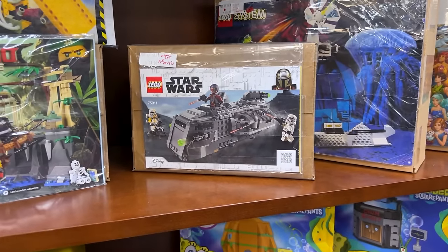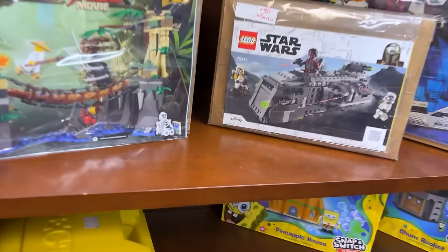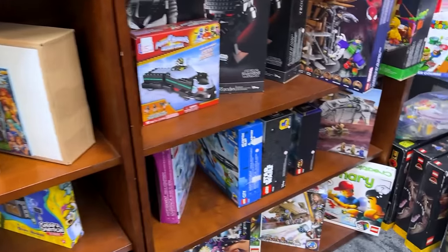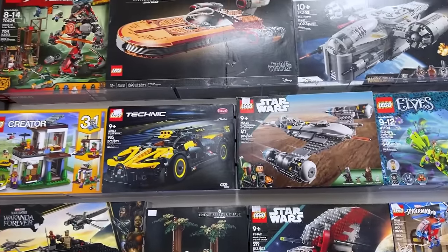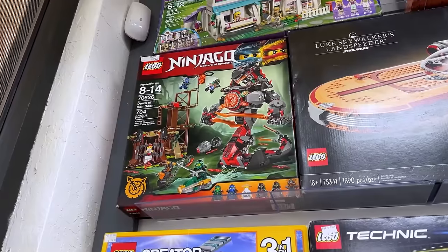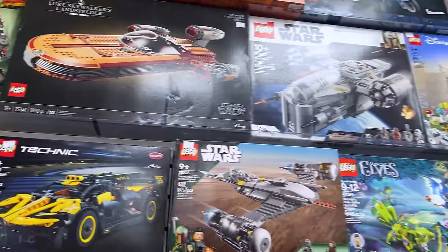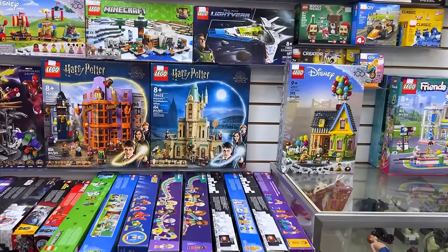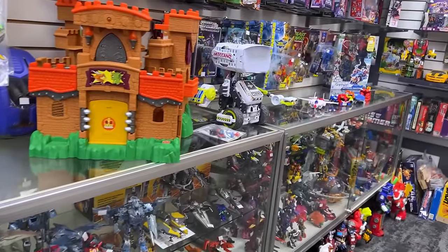Maybe grab it. Although, sadly, that one doesn't have any minifigs — no clones for you. Those are stormtroopers, just kidding. We also have a huge selection here. Now these are a little bit more modern, although that Ninjago set is kind of tempting. I'm not seeing any Monkey Kid, which is a little bit of a shame. It is my other favorite franchise outside of the Star Wars stuff, but that is okay.